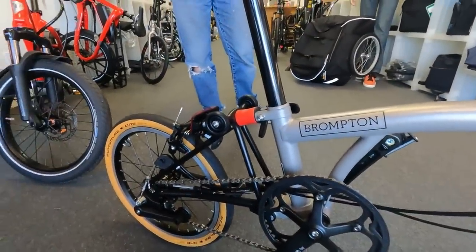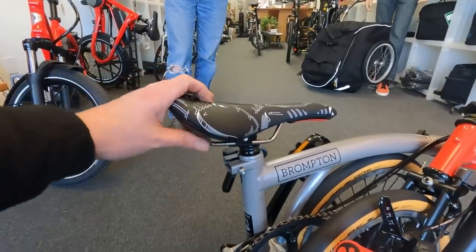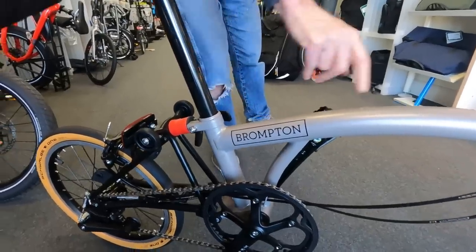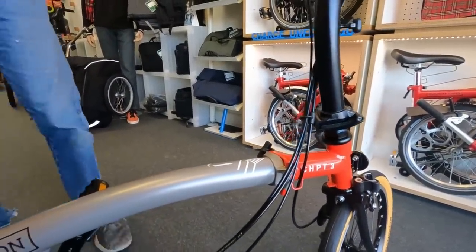They're both still pretty heavy — you're going to have to rest your arm regardless of which one you're carrying. Now, a Chapter Three is essentially a Brompton Super Light. Here I am talking with Chuck about the differences. I asked him specifically: what is the difference between a Brompton Chapter Three and a Super Light? He said they're not that different at all — other than paint, not that much difference.